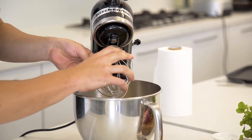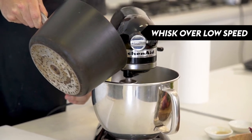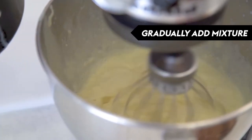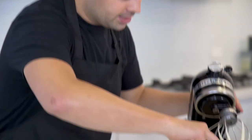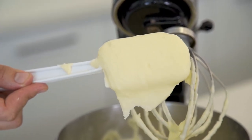Here comes the fun part. Our cream mixture is really nice and hot. Turn the mixer to low speed, start whisking up the potato and gradually add the cream and butter. If you look at this — this is the creamiest, lightest mashed potato I've ever seen. And while the potato is still nice and hot, we're just going to finish off the gravy.